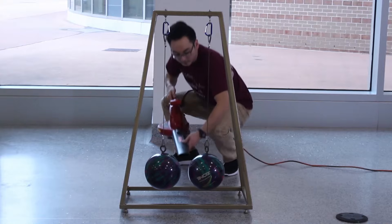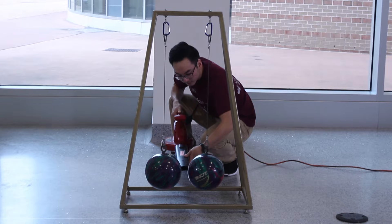Two bowling balls separated by a leaf blower. Simple, right? Nope.